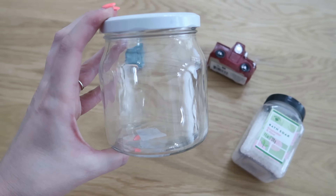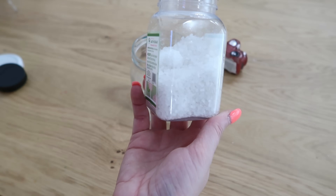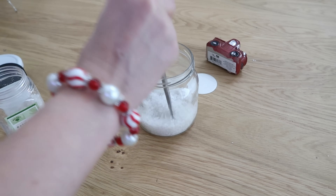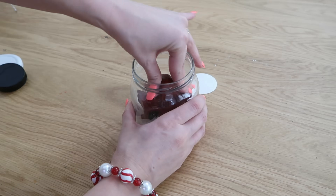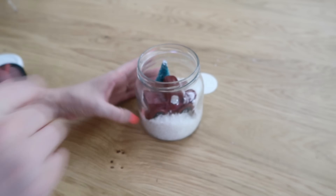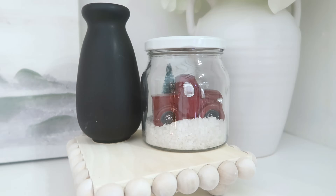I found this really cute jar at Dollar Tree too, and it kind of made me think of a snowy Christmas scene. We're going to take our bath salt again, sprinkle that down into the bottom to give us our snowfall. If you have any big chunks in there, just take some scissors and squish those and they will come right out. This is a red truck from springtime in their little fairy villages, but you can find red trucks with hot wheels and things too. We're going to add a little bottle brush tree in there to really set the scene and tone, then add the lid back on. This makes for a sweet little gift idea — one that is so quick, so easy, and something that somebody would maybe want to add to their Christmas decor.